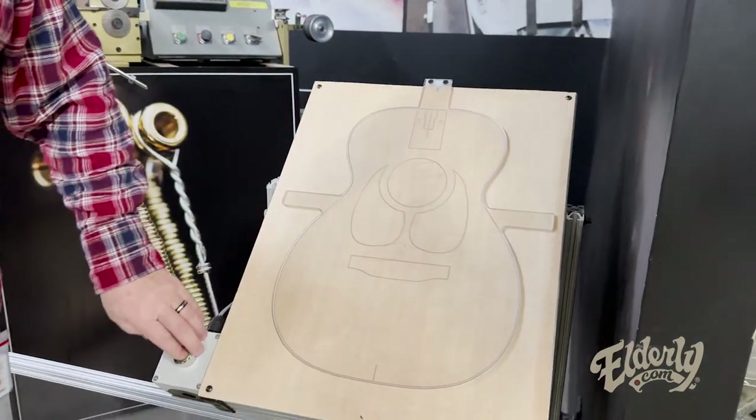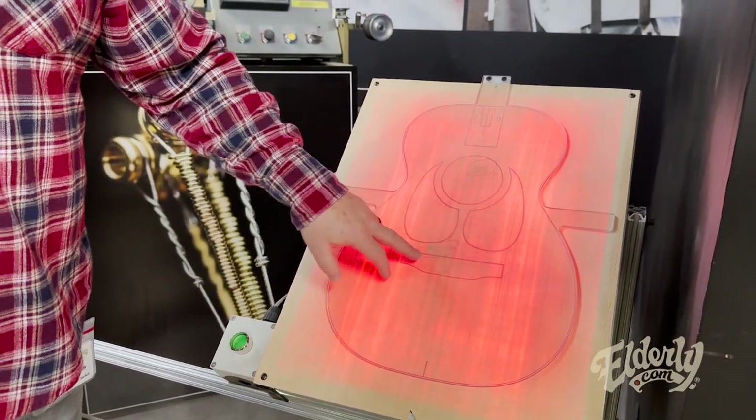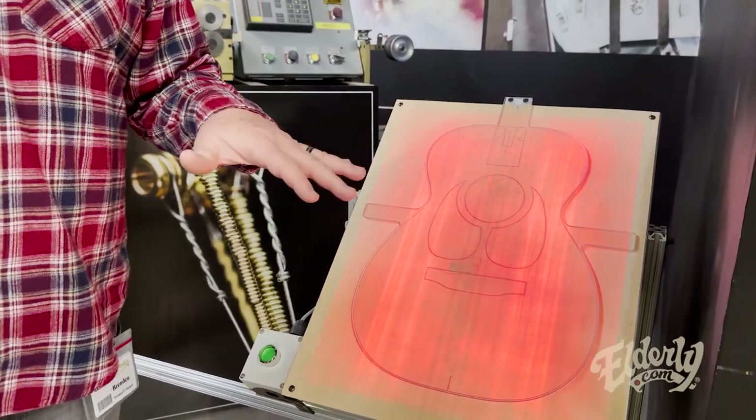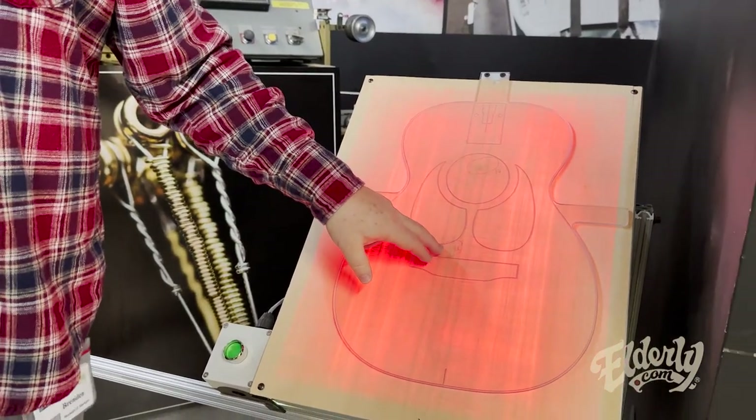Something down here outside of the pickguard — left-handed pickguard and a bridge. It depends on what it is. But the thing you've got to be aware of when you're going through this is you're thinking about what's going to happen 10 steps down the road, because once they start sanding, those things could get exposed. So it's visual, but it's also structural if it's something really serious.